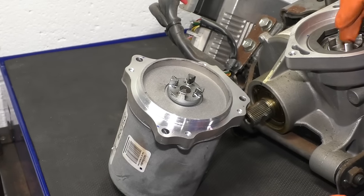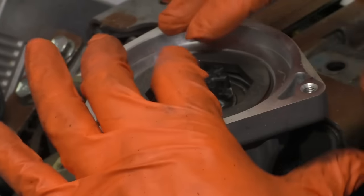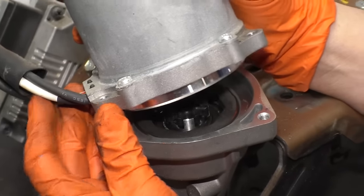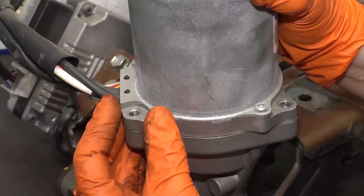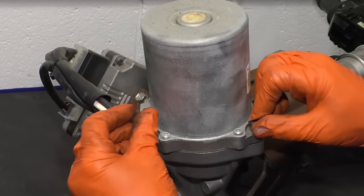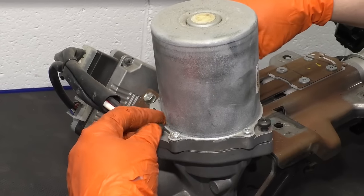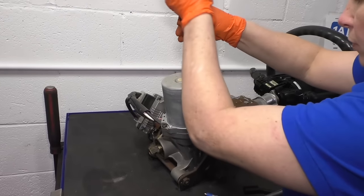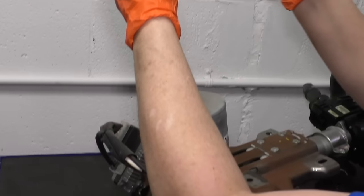I'm going to place the new one right down in here — there's no top or bottom to it, it's the same. Just push it right down in there. Take the T30 and hand tighten them, bottom them out, and torque them to spec at 8.7 foot-pounds.